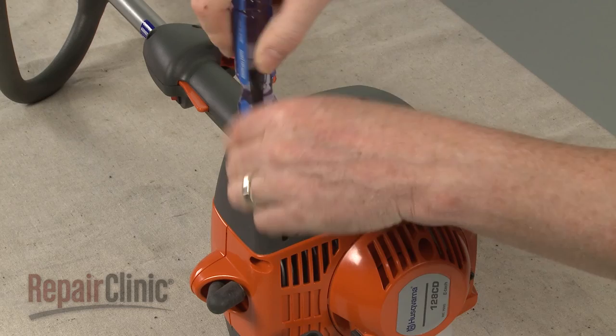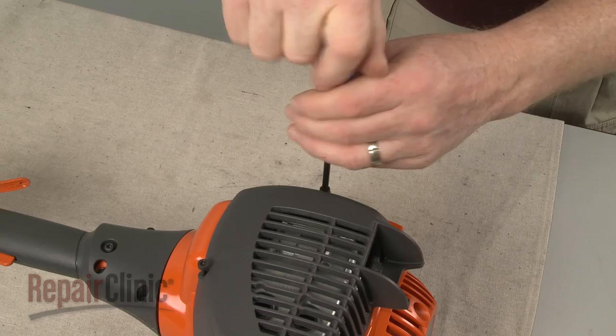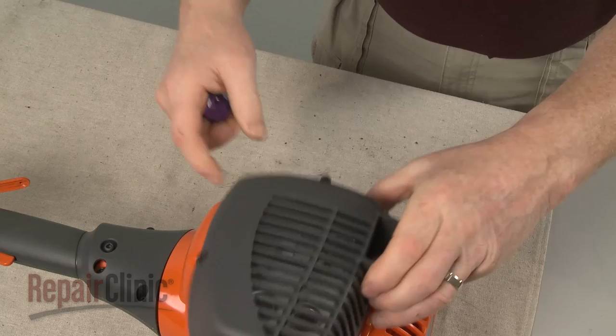Use a T25 Torx bit to unthread the screws securing the muffler cover. Detach the cover.